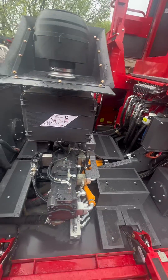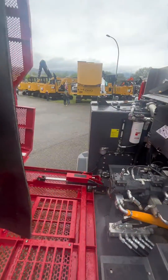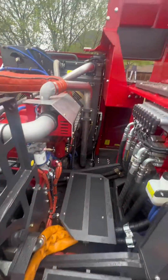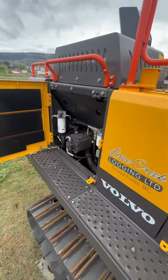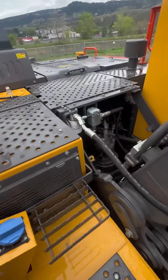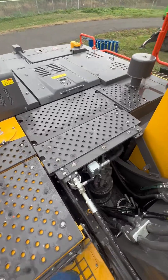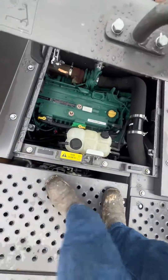Look how easy that is to get at and service your hydraulic pump in this thing. If you need to do any work on your engine you just walk in here on these platforms and you're able to work on it. Compare that with the hydraulic pump underneath on the other machine — to work on the motor you either need to remove and unbolt these panels or work in that tiny little space.